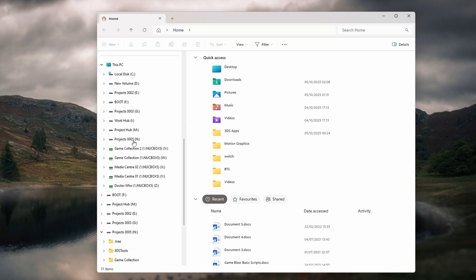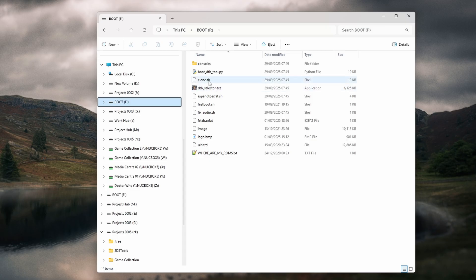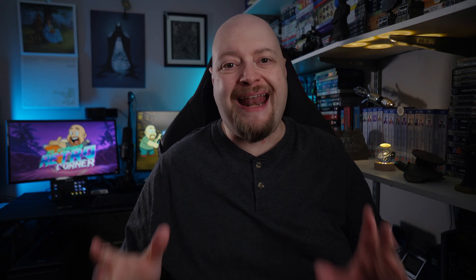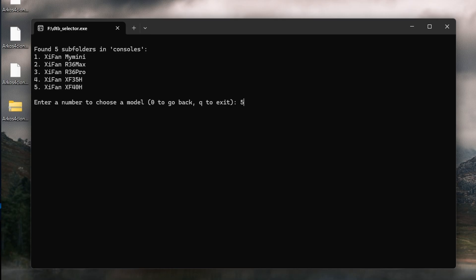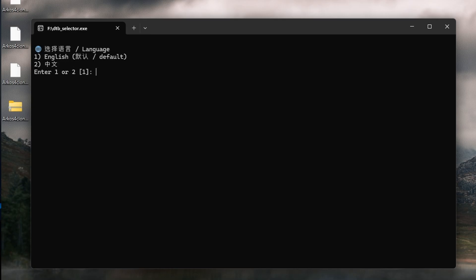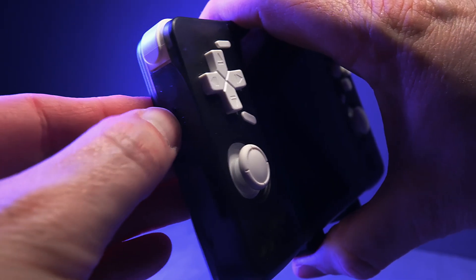When Rufus finishes, you'll see a drive on your computer labeled Boot. Do not eject the card yet — we've got one more critical step. Inside that boot drive, you'll find a file called dtb-selector.exe. Double-click on that and a command prompt window will open up. Press Enter on the first screen, then press 1 to select the Zeev fan option. On the next screen, press 5 for the XF40H specifically, then press 1 again to choose English as your language. The program will close itself down automatically, and at that point you can safely eject the SD card.